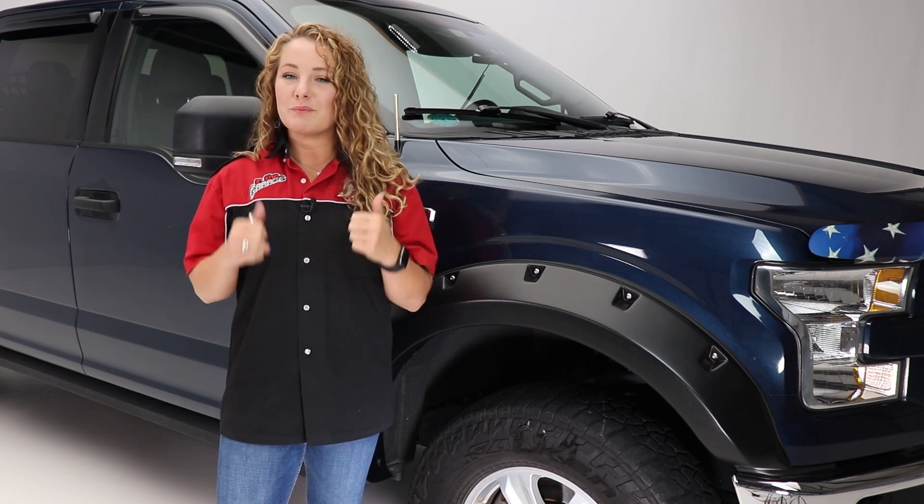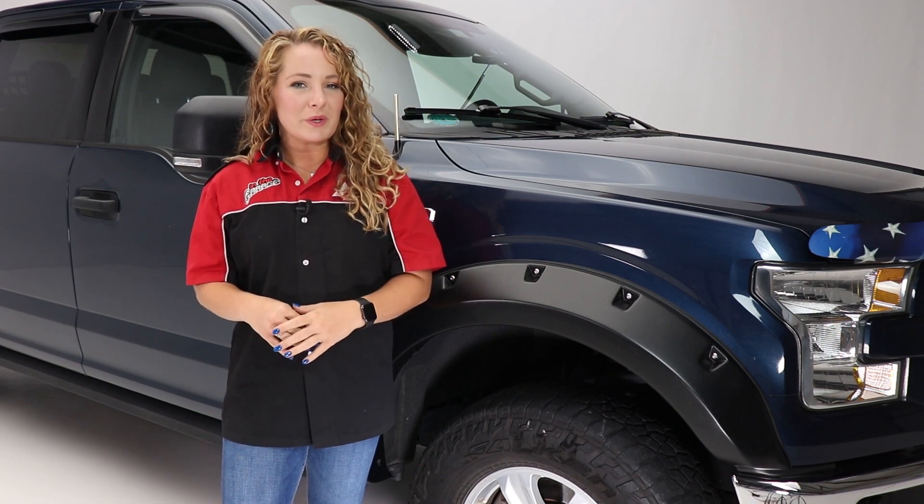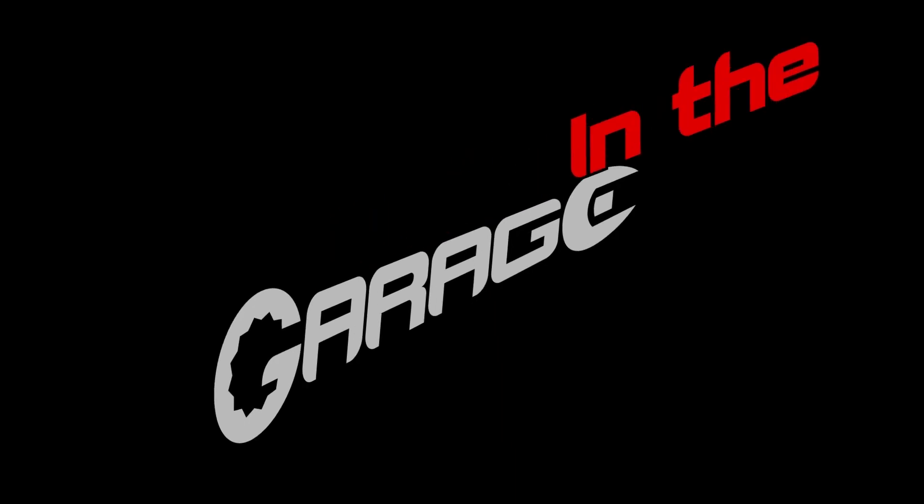If you liked the video, be sure to give us a thumbs up, and don't forget to subscribe so you never miss when we post new videos. Thanks so much for watching again. This has been Performance Corner in the Garage.